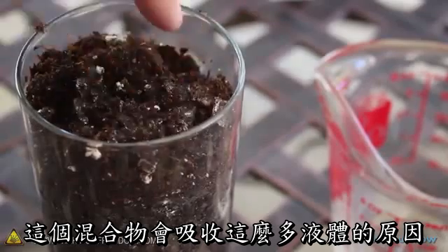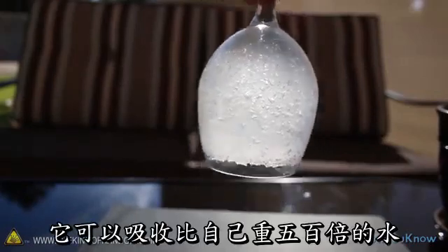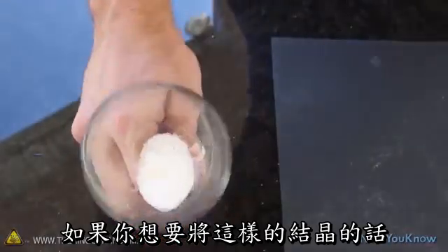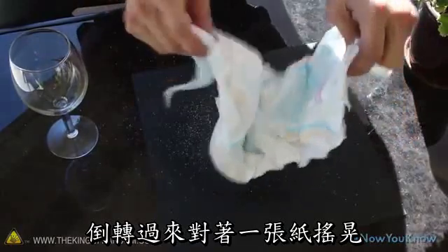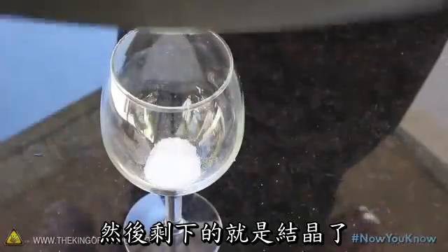The reason this mixture will hold so much liquid is because of these super-absorbent water crystals. They'll hold over 500 times their weight in water. If you want to separate them out, try ripping apart the wadding in the diaper and shaking it upside down over a piece of paper. The cotton fluff should blow away, and you'll be left with just the crystals.